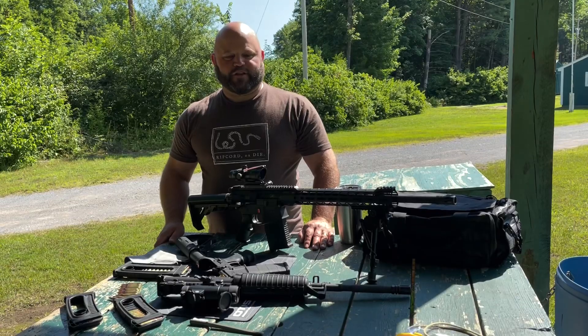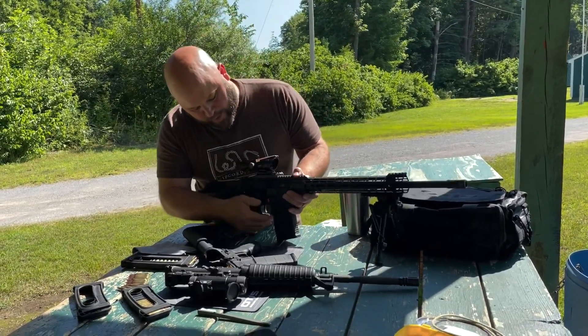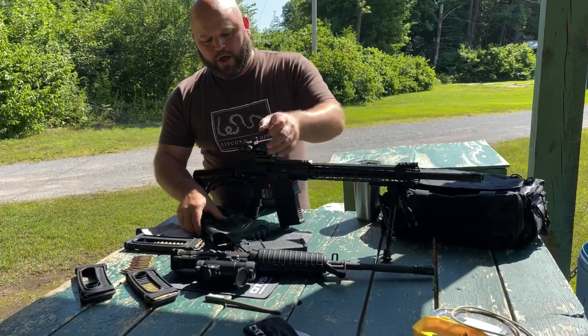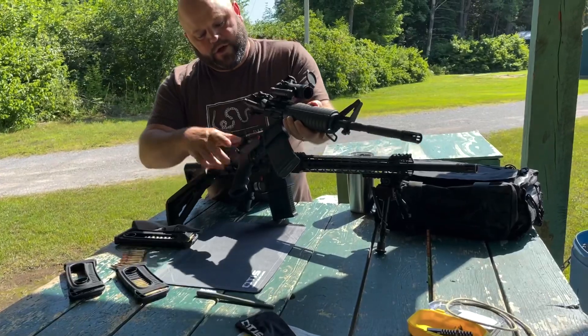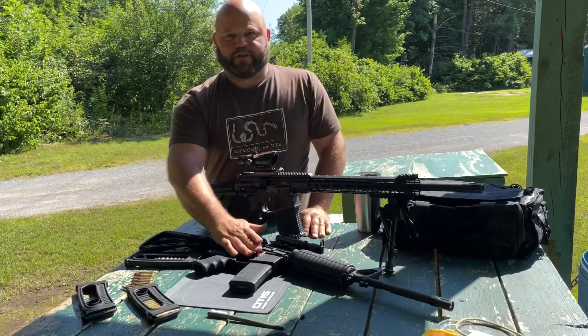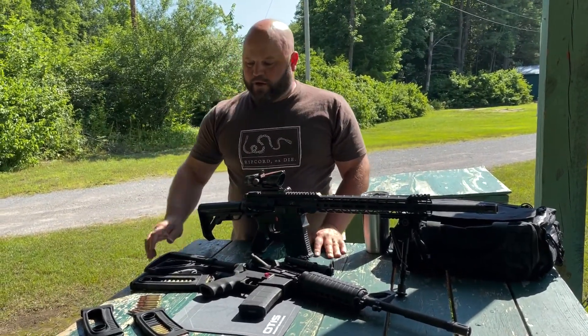Welcome back to Mudleg Ranch. Today we're here to talk about Mean Arms. Last time we talked about this company, we were installing the MA Lock on this .308 right here. We also have a 5.56 with a Mean Arms MA Lock installed on it. This is for New York compliance — it doesn't allow you to drop your magazine.